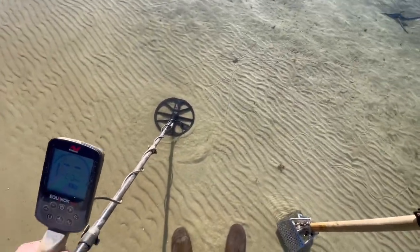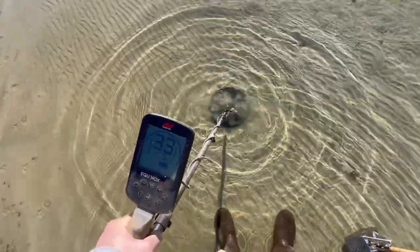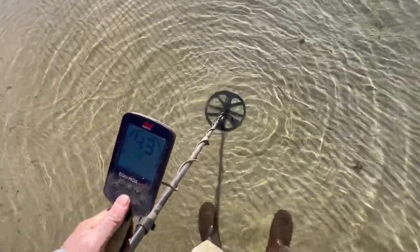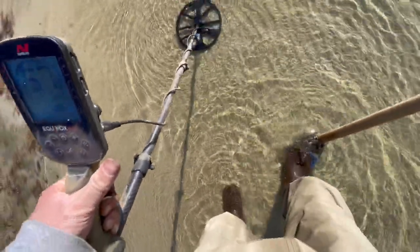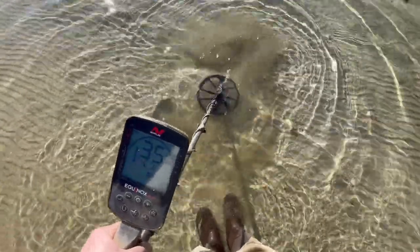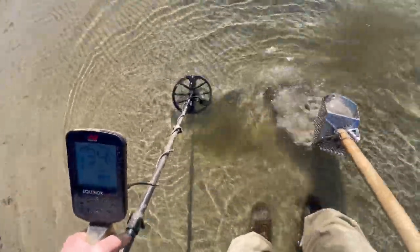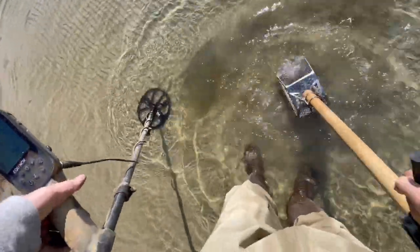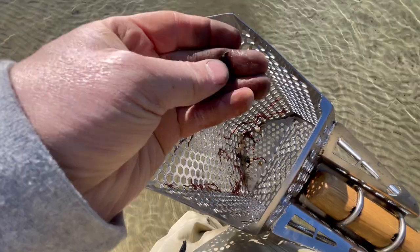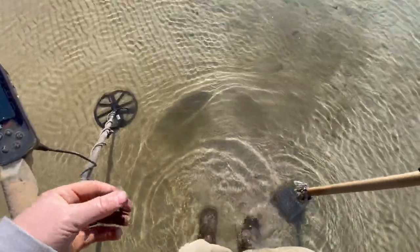It should become a little bit smoother as I get used to it. Just got a 30 signal here — 32, 36. Let's use the pinpoint feature here. This is the lowest number so far I'm digging. 35, 36. I know it does hit some lower numbers randomly, but I think the majority of the time it's in the 35. I got it in the scoop here. It's a screw — half a screw. I think I got more good things than junk so far though. It's a good ratio. Let's keep going.